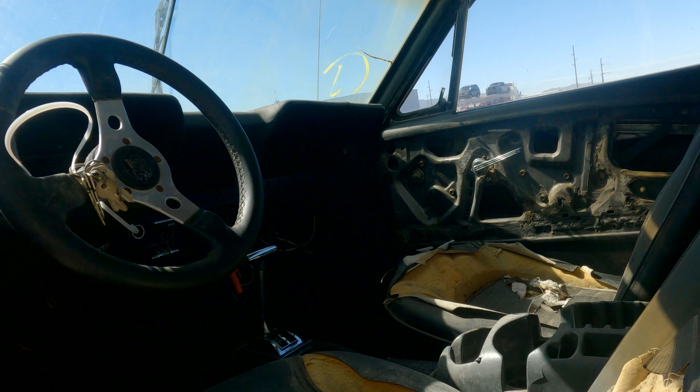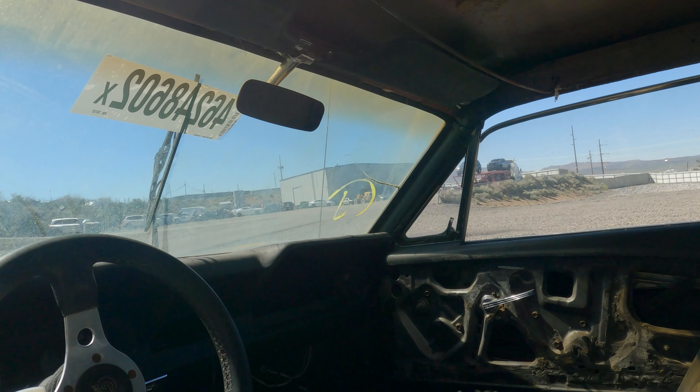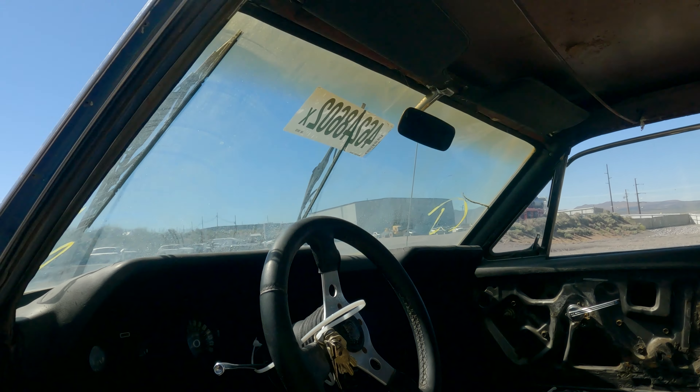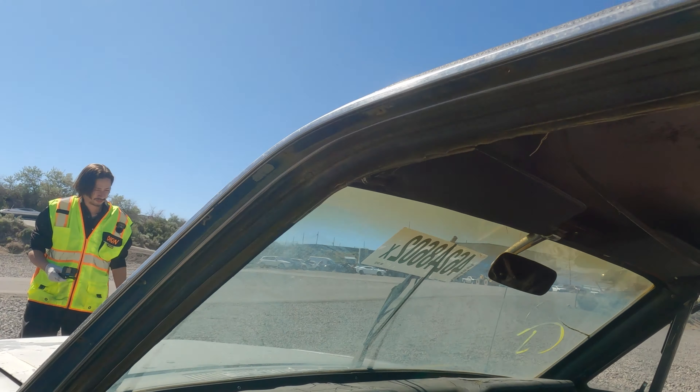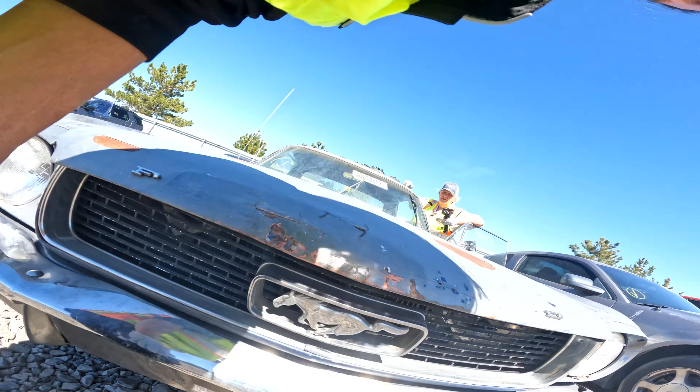We got an oldie but a goodie here — it's a 1965 Ford Mustang. Lot number 46248602, thirty-two thousand miles. It does have a clean Nevada title. It's enhanced, which means it's a non-starter and it's on approval. So if you're looking for one of these, here's your chance.